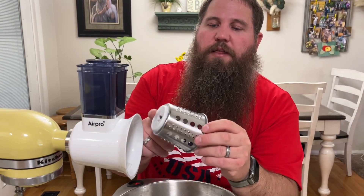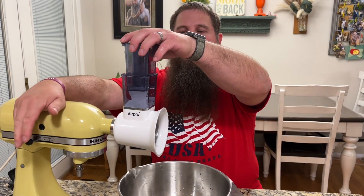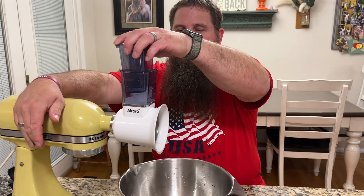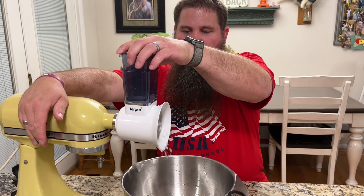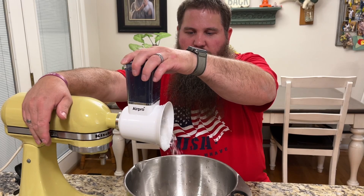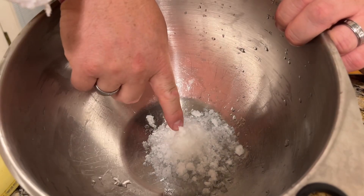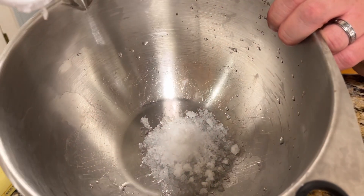Next we're going to try the shredder. I've got some ice loaded up in here — we're going to try making some shredded ice. You can see it made some really nice shaved ice really quickly with this machine.